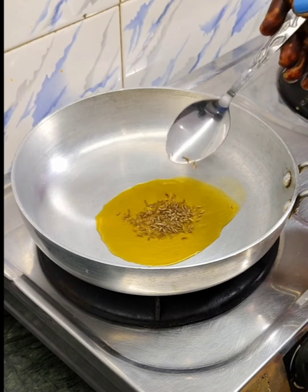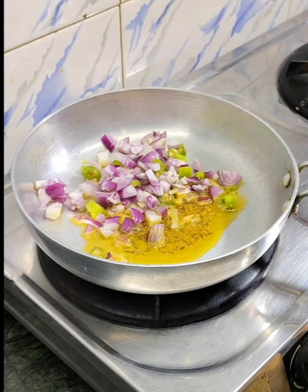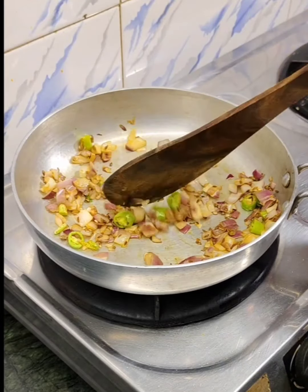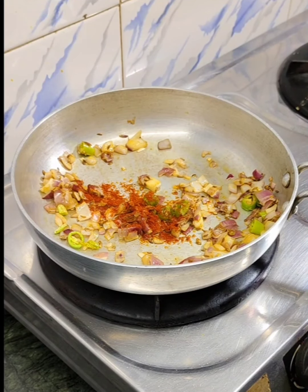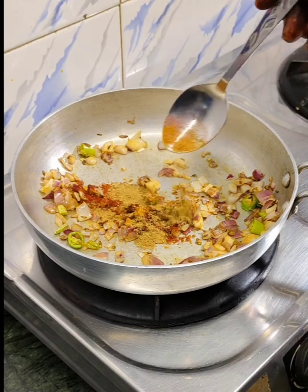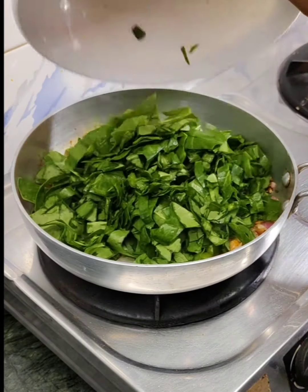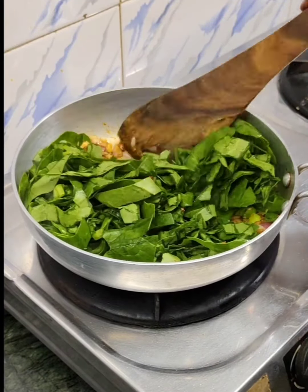Let's add some salt, pyaaj (onion), and hari mirch (green chili) and add it in. It will not be too much. We will add a little lal mirch powder. Because I have made this recipe for children, I will add only a little spice. We are using very low oil. We will add the salt as needed.